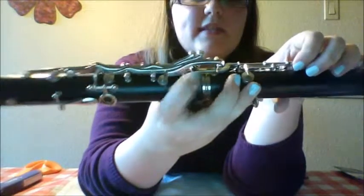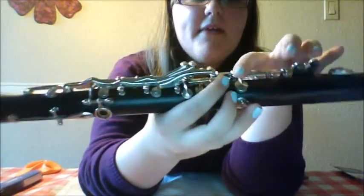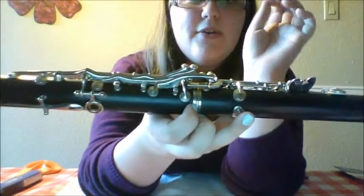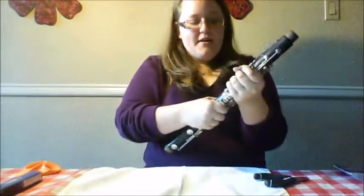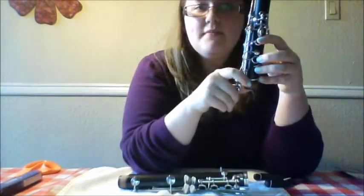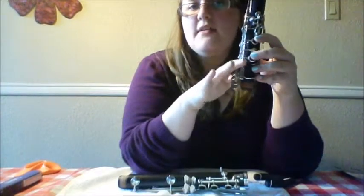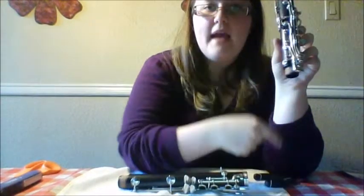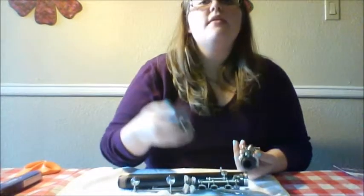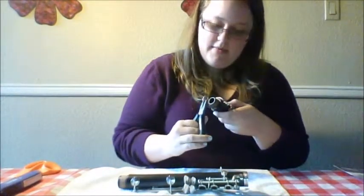You only adjust the upper joint bridge key — never, ever touch the lower joint bridge key, because it is really hard to fix if you mess it up. So we're going to go ahead and adjust. Because this one is too high, we need it to hit sooner, so we're going to bend down. If it was too low, then we would bend up, but it's too high, so we're going to bend down.